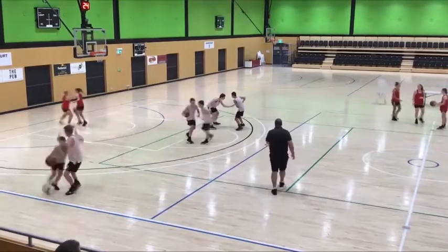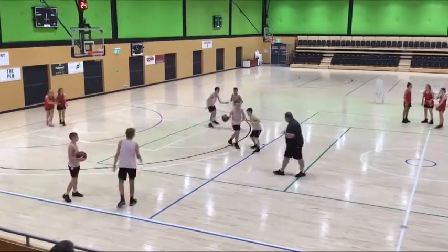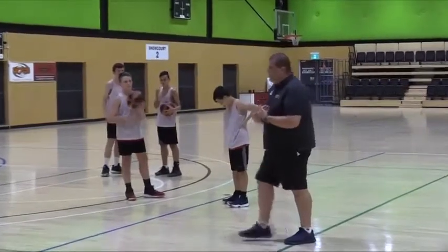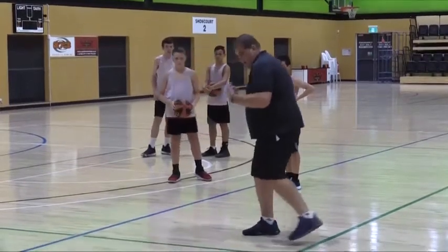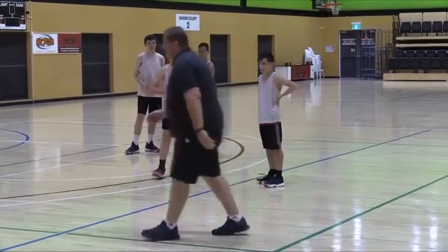Hand above ball — good. Hold up. On the pop back, so the chest blow — they're initiating the contact. You're absorbing it and popping back.